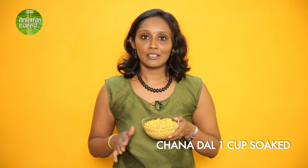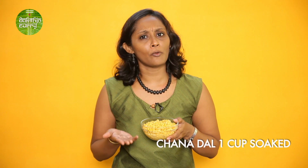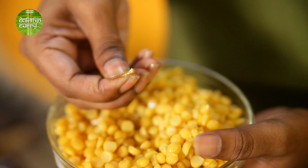Here I have the Chana Dal. I have taken 1 cup of Chana Dal, soaked it in water for around 1 hour, and then boiled it along with a little bit of turmeric and salt. Ensure that the Chana Dal is cooked, firm to bite, and not mushy. When I press it, I have to make a little bit of an effort — it's completely cooked but firm to bite. That's the texture we are looking for. Now that this pre-prep is ready, the stir-fry is really quick to make.